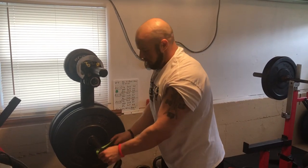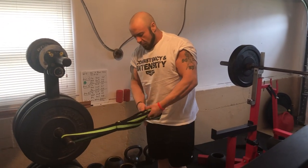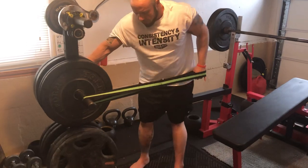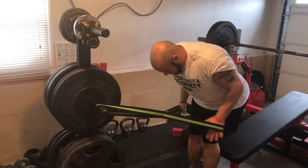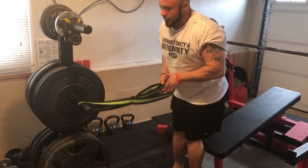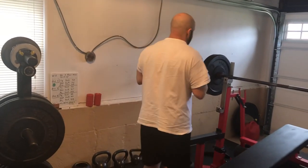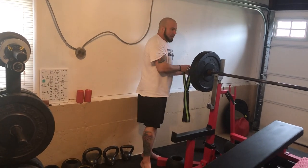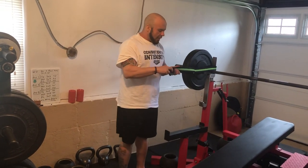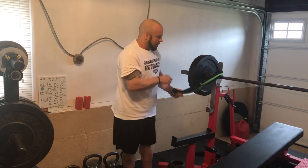Other things you can do: a tricep kickback, either one or two arms at a time. I can bend over and do a tricep kickback here — that's going to be a little more challenging depending on your anchor point. If I have a barbell, I can also put it on the barbell and do triceps that way. You can adjust the rack up or down and put it on the barbell — there are different anchor point options depending on what's bolted down and what's not.